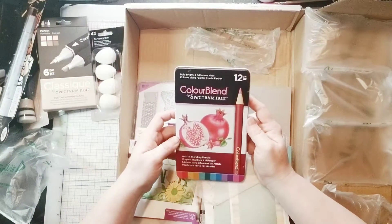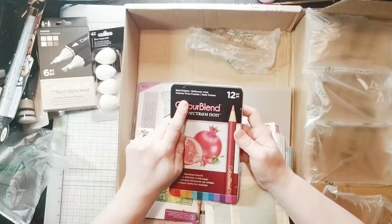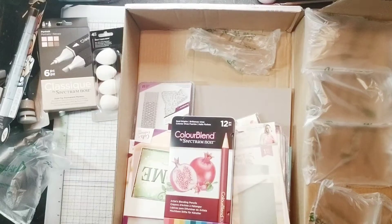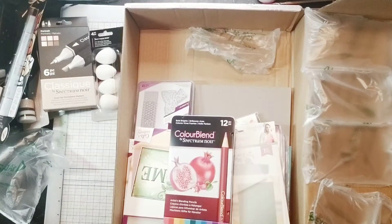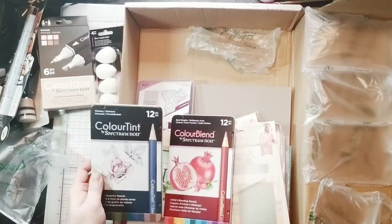Color blends in bold brights — I don't think I have these yet. I have another set that I have from a prior taster bag. Oh, these are actually color tints. So this is fantastic — I have color blends and color tints.